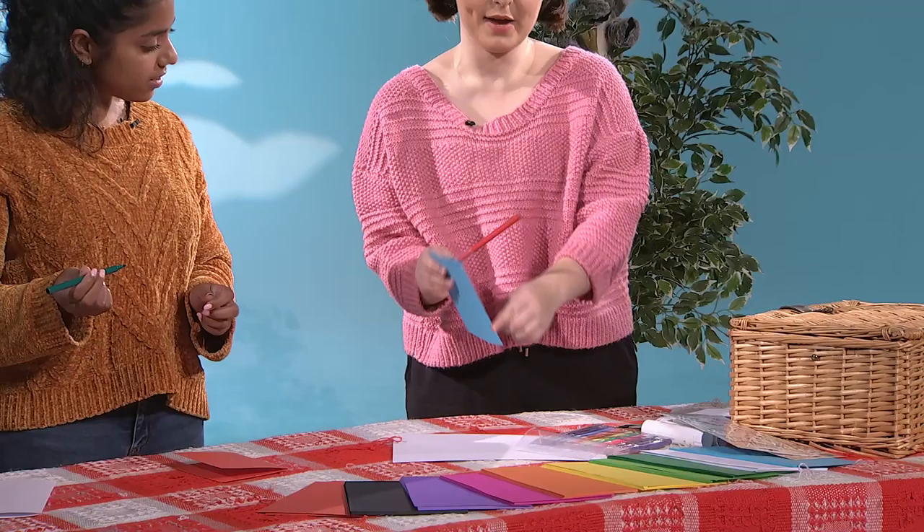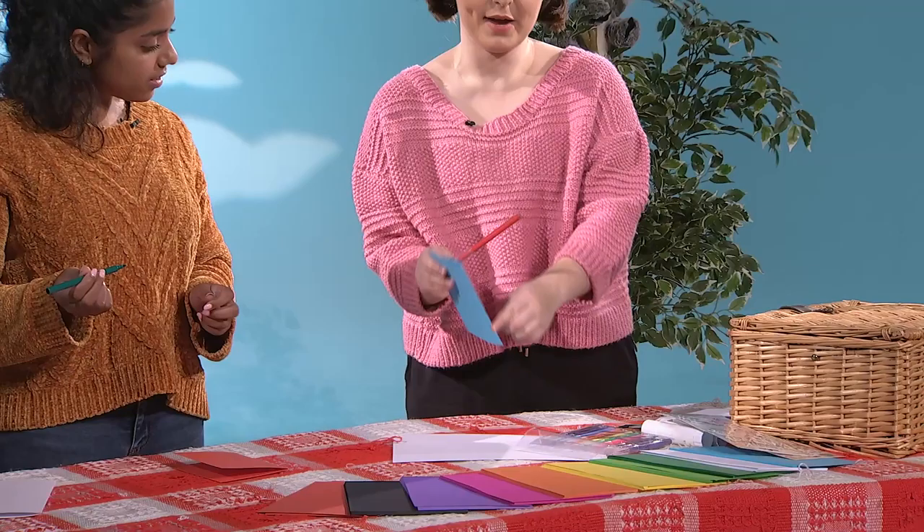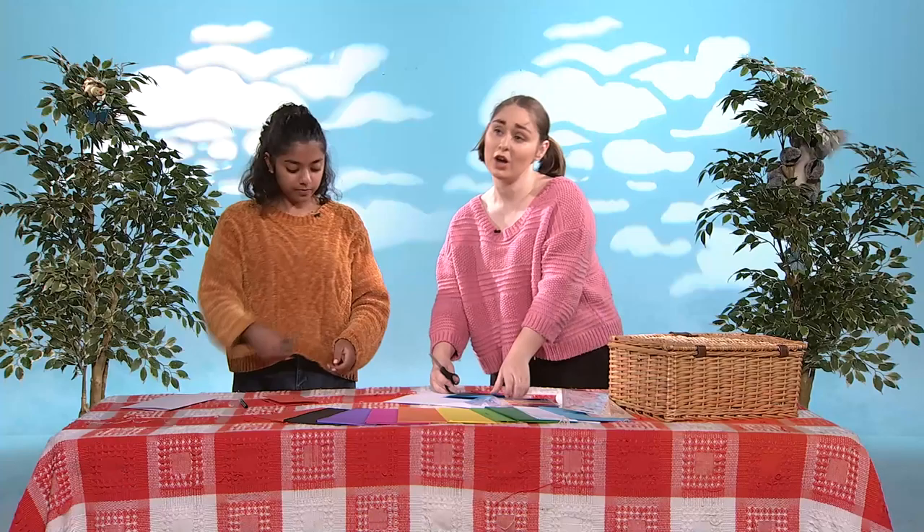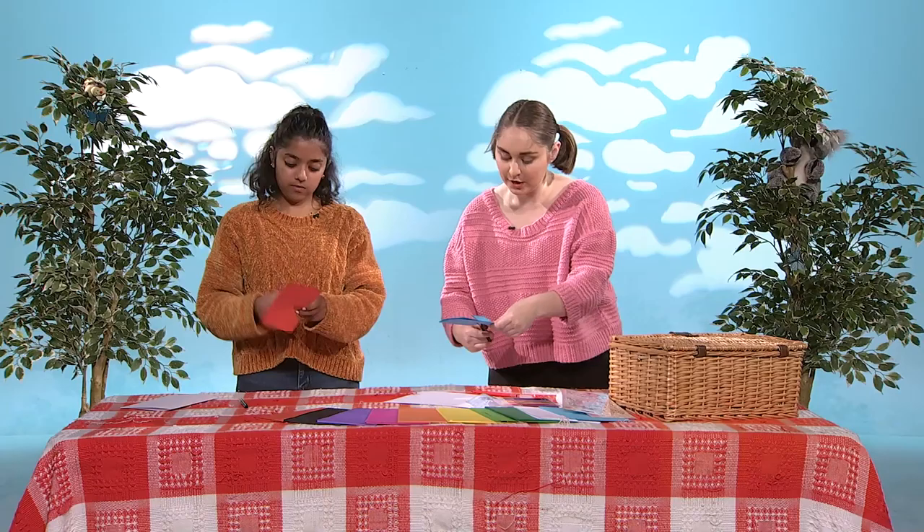We're going to take one of these markers. And along the folded edge that we've made, we're going to take the marker and we're going to draw half a heart. Like that. Have I done it right? Absolutely, you did. So, we're going to be very careful and we're going to use these scissors and we're going to cut out the heart that we just made.